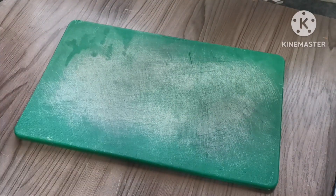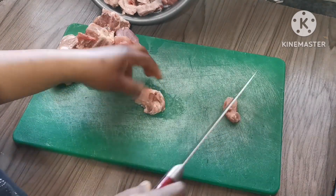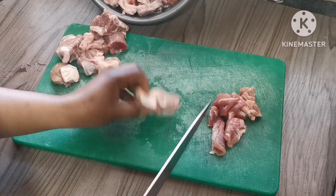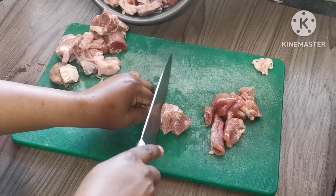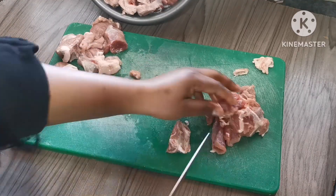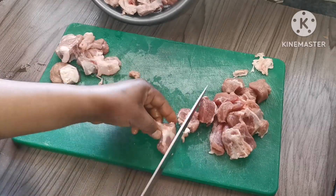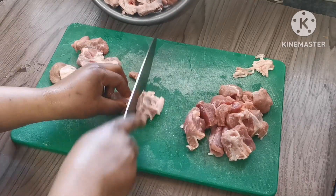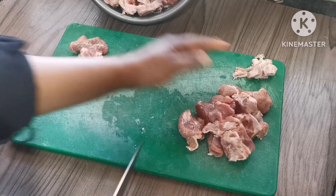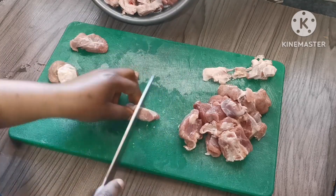Assalamualaikum family, welcome back to another video everyone! It's your sister Zainab here. If you're new to my channel, welcome. In today's video it's another cook-with-me video. As you can see I've started preparing the meat, cutting it into very small pieces. We're going to make mutton — I'm gonna make mutton karai, vegetable rice, and also salad.